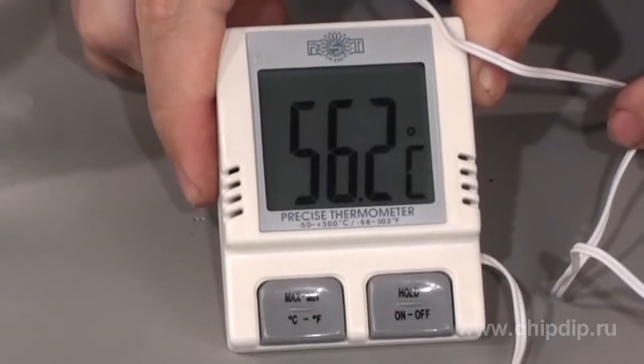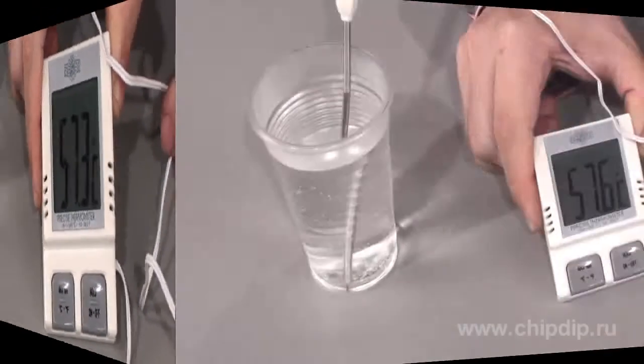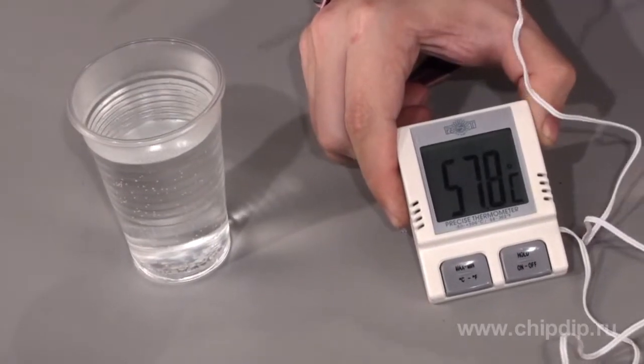When the temperature changes, the indicators on the display will change too. After the measurements are completed, cool the probe of the thermometer.